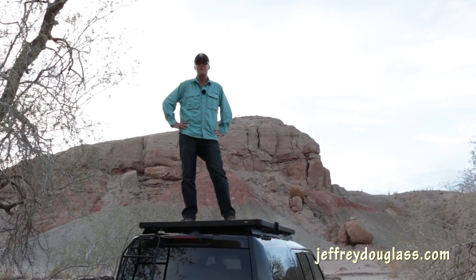This is Jeffrey Douglas. Thanks so much for stopping by. Check us out again, and I hope you're having a great day.